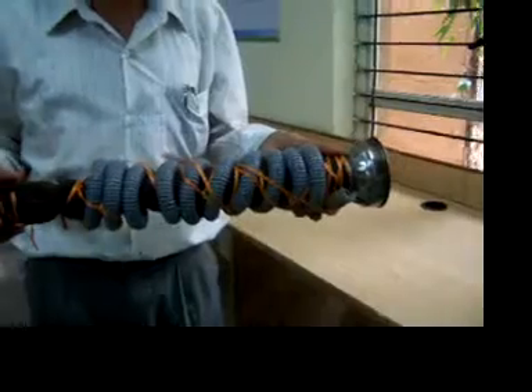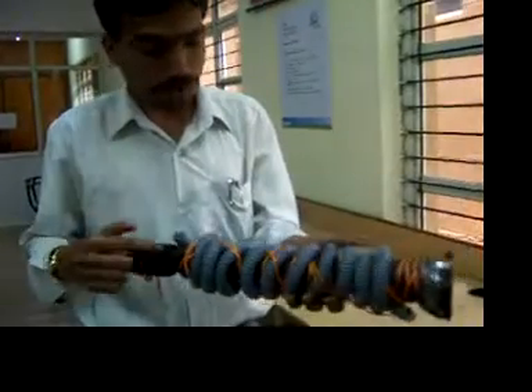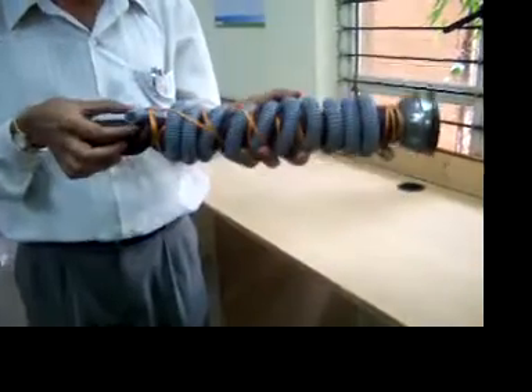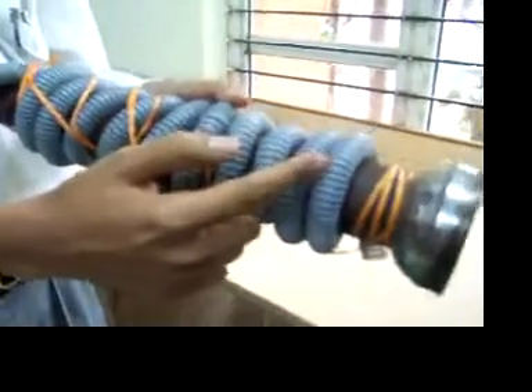Archimedes' spiral was used in olden days to lift water to a height of a few feet. This is a simple model of that. I have taken a long wooden rod — its length is over 1 foot — on which I have wound a plastic tube. The plastic tube diameter is around 1 cm. I have taken a 3 meter long plastic tube and it is wound uniformly on this wooden rod.